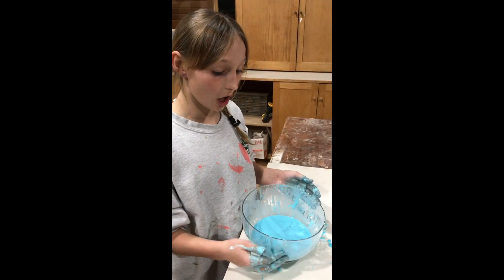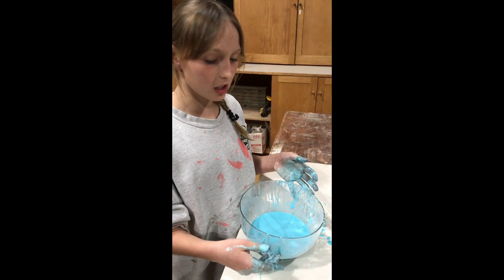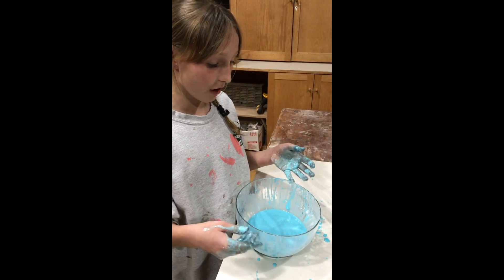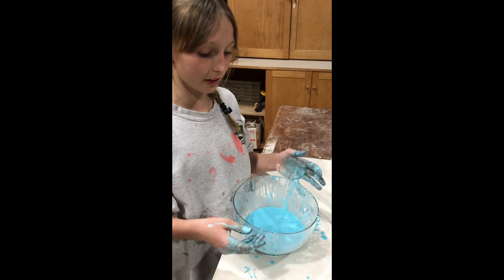See this liquid right here? It is a non-Newtonian fluid. Some people might call it a solid liquid, but it's actually a soft liquid and an actual solid liquid.